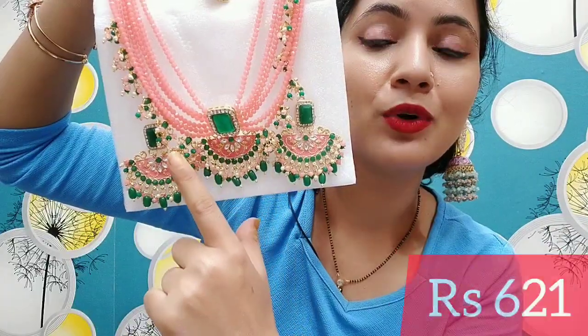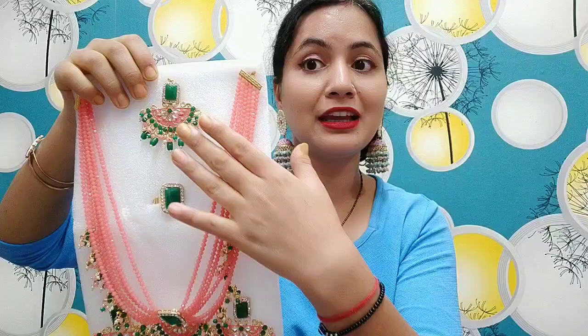I will show you close-up shots of the jewelry. So you can tell me which one is the best. I want to show you the earrings — look at the earrings, look at the maangtika's quality, look at the ring, look at the necklace. It is a very beautiful quality.